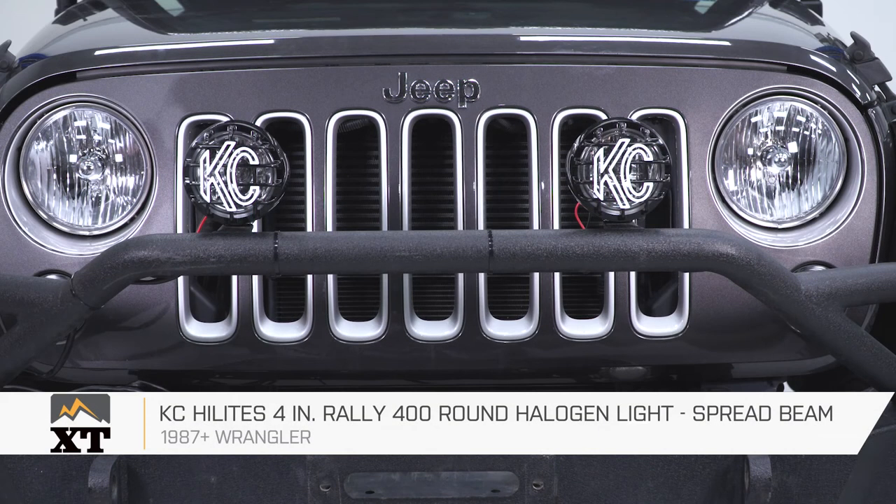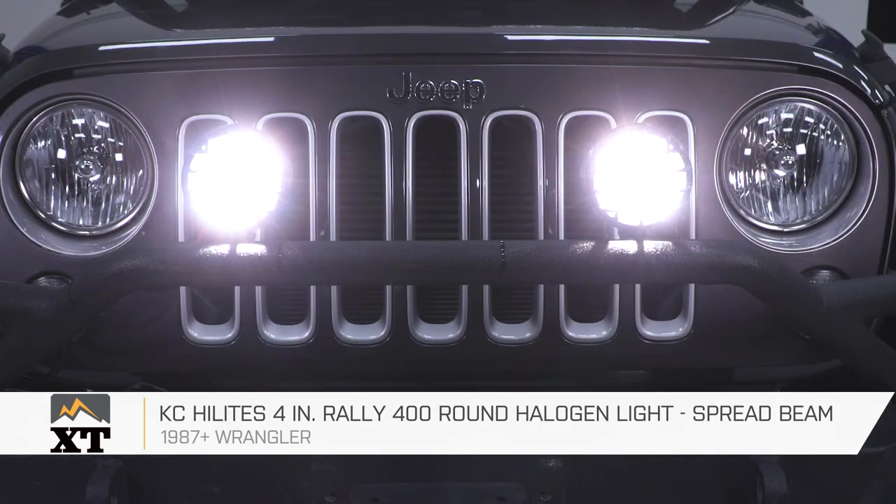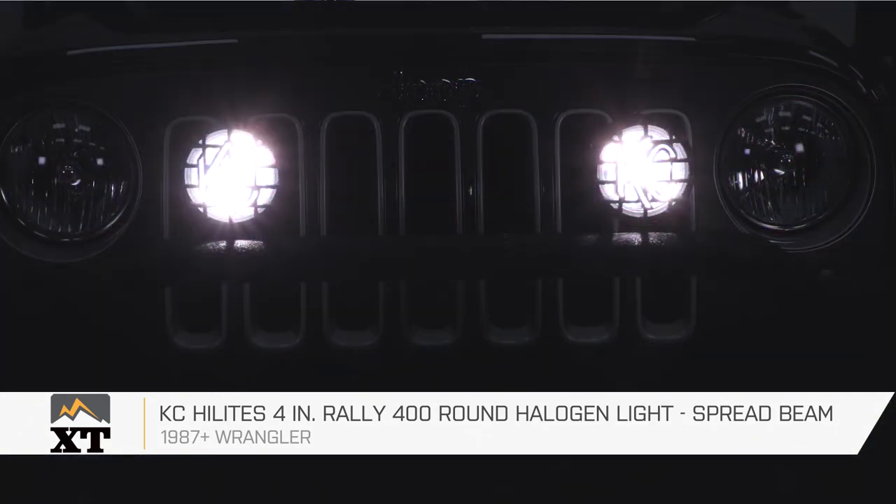That's going to wrap up my install of the KC Highlight 4-inch Rally 400 lights. You can pick up yours right here at extremeterrain.com.